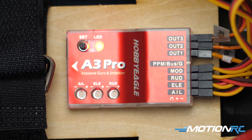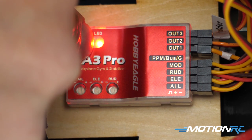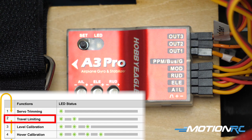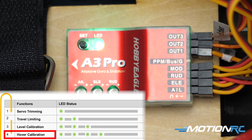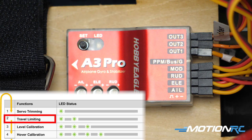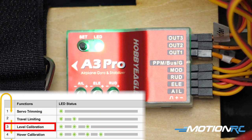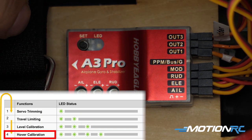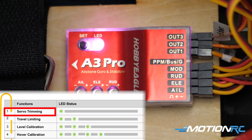The function menu has four options. It allows you to trim your model in the gyro itself rather than from the transmitter. To enter the function menu, long-press the button for about two seconds. When you see a solid white light, let go. You'll then get a series of flashing lights indicating which function you're choosing: one flash is servo trim, two is travel limit, three is level calibration, and four is hover calibration. It keeps recycling. To access any menu, press the button quickly when you see the last flash.